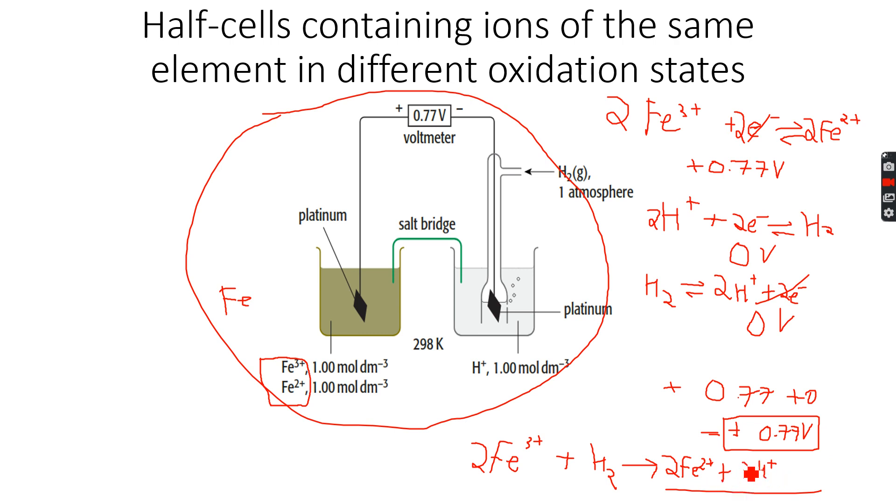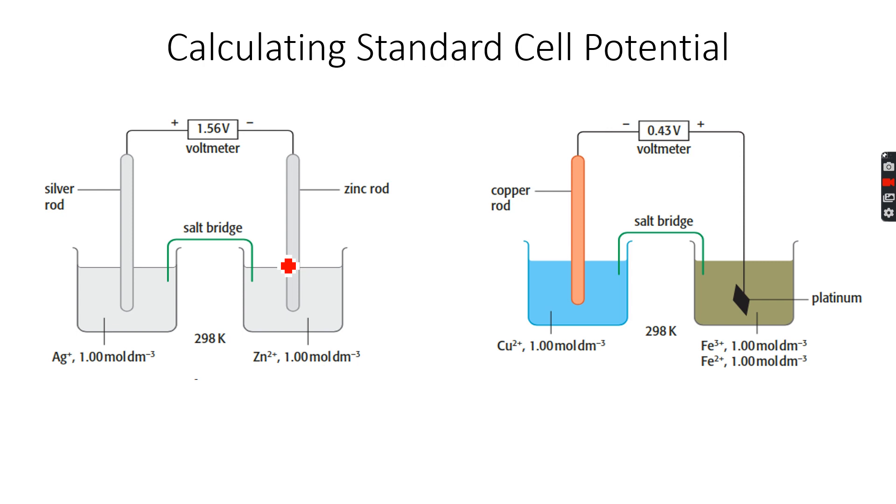However, the reverse reaction — 2Fe²⁺ + 2H⁺ — will not happen because for the reverse reaction E⁰ is −0.77 volts. Since E⁰ is less than 0, the reaction is not feasible. If E⁰ is greater than 0, the reaction is feasible. So only the forward reaction is possible; the reverse reaction, where 2Fe²⁺ + 2H⁺ react, is not feasible and will not happen.